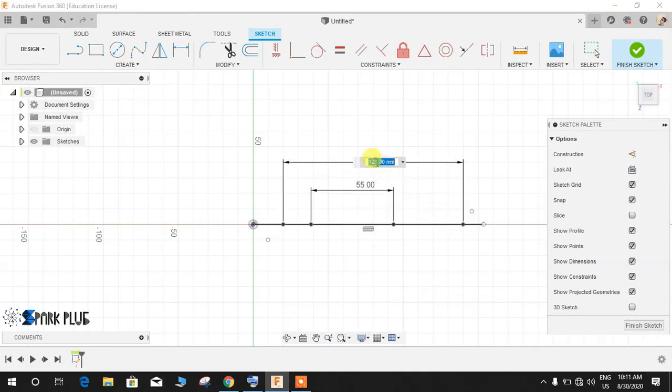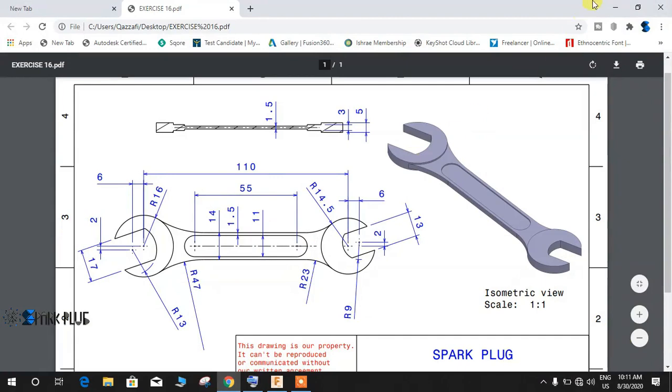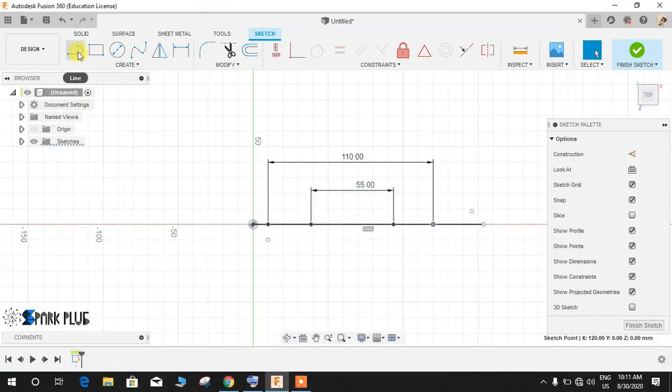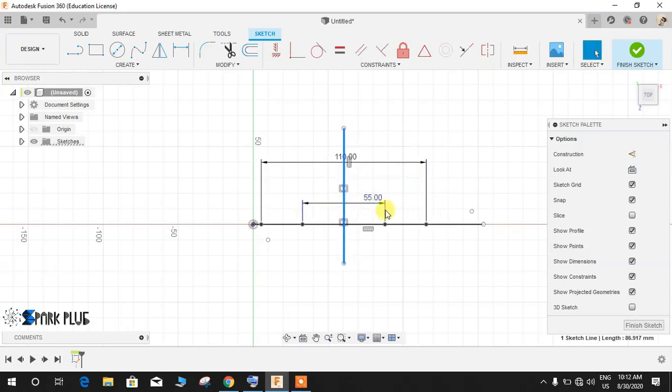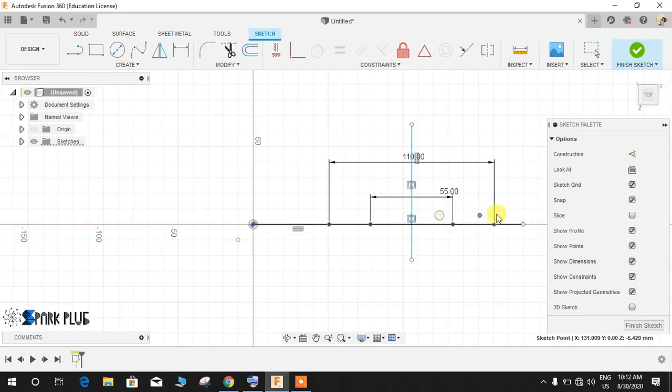The outermost point has a dimension of 110. Now we need to make this point symmetric to the center line. Press L for line and draw a line, then click on the Symmetric constraint and make this line symmetric to these two points, and these two points symmetric to this line. Once symmetric, you will not be able to move the points. For the points above and below, let me shift them a little bit.